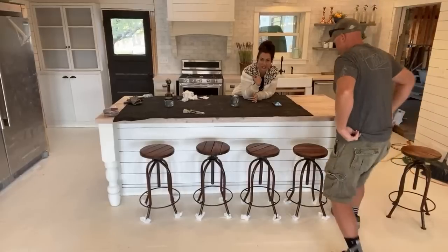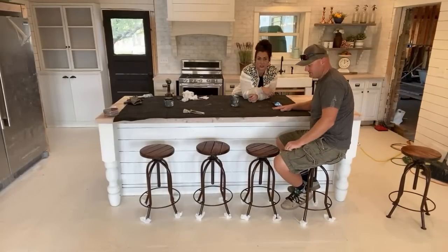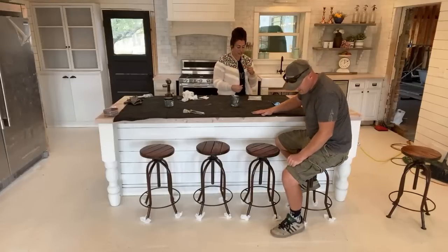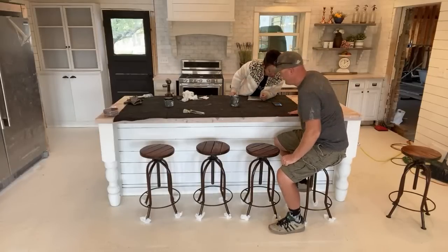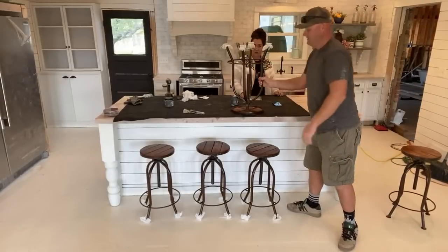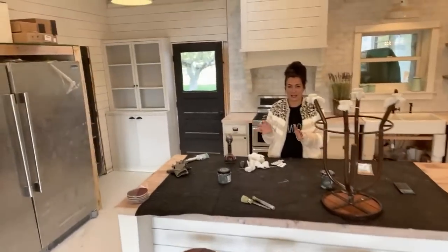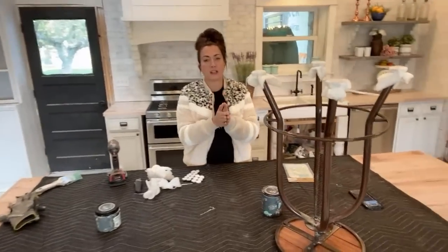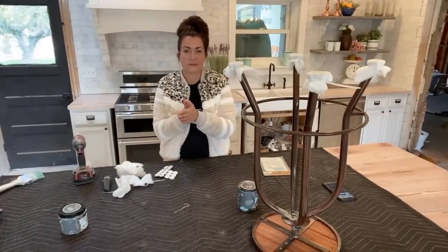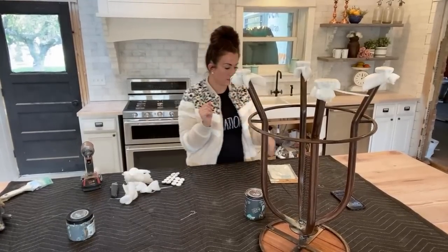This sweater is on the home site — Christy got it up and we've already sold a couple. You can find the link for this sweater. Caitlin bought the website JRBhome.com for us, so now if you want to go to the home website, you can just type in JRBhome.com and it'll take you to the home decor and furniture.